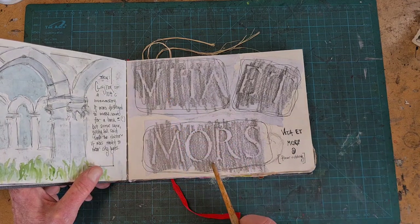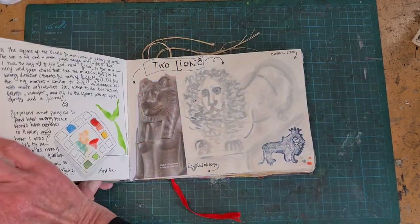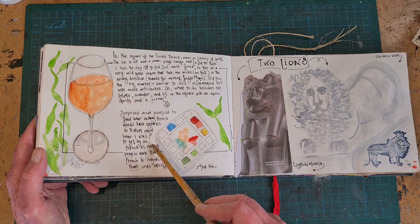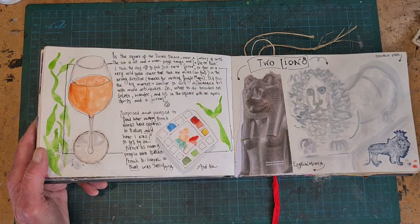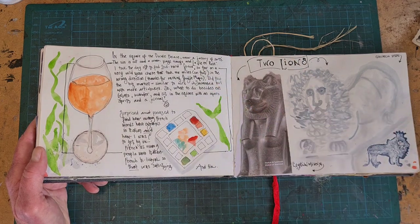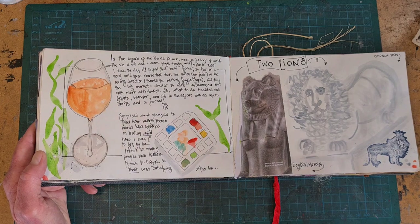This is a floor rubbing — Vita Amor, life and death — from an old church. And here I was just sitting at a table, people watching, enjoying the day, and catching up on some of my notes. I often add my words later, and I have a whole video about how to keep up with your pages while enjoying your travel without losing your mind. I've got a link to that in the text below this video. One of the tips is: write later.